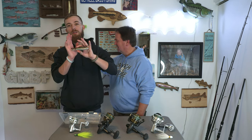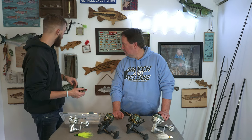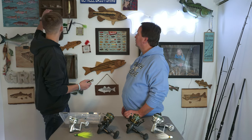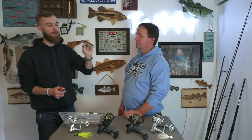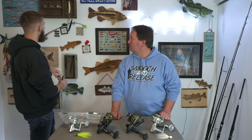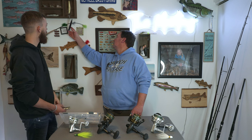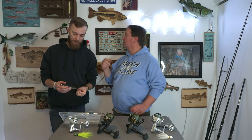We have the Tsunami Talking Popper — it's one of the more inexpensive topwaters, just a plastic one. We've gone through a bunch of them, actually, for good reason. Most of these I end up breaking and smashing onto the rocks on the jetties.